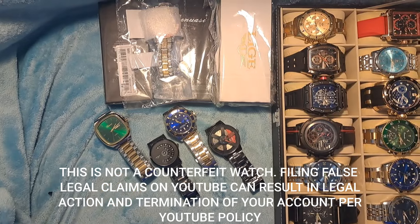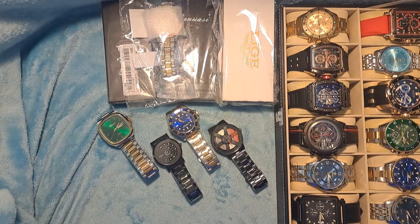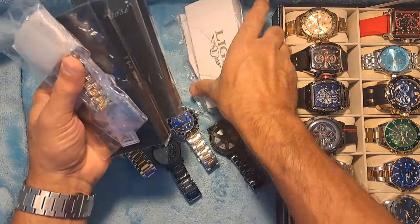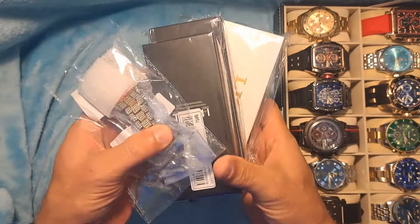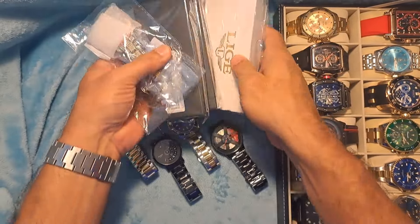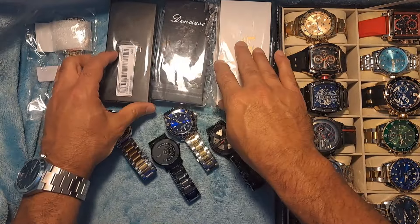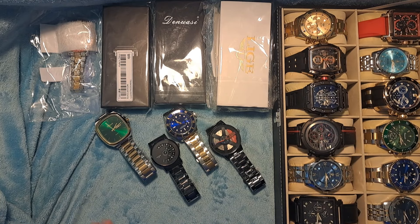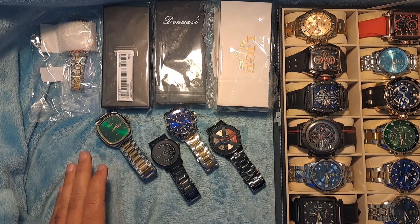Hey guys, Dave the Watchman here coming at you with another watch review video. As promised, this is part two of the Sheen unboxing. I have all these watches left over to show you from the Sheen haul, and I'm going to go over each of them individually as separate watch review videos, so stay tuned to my channel.